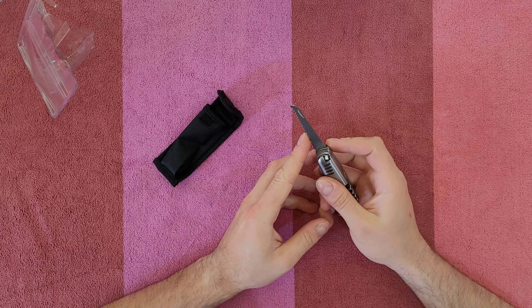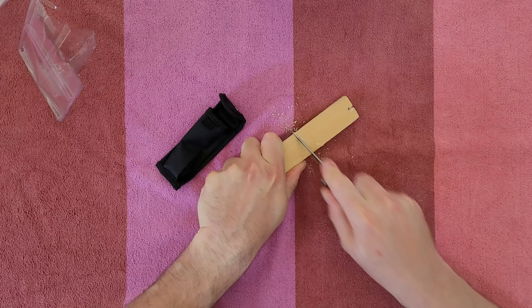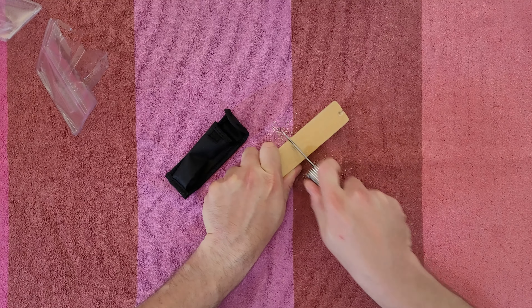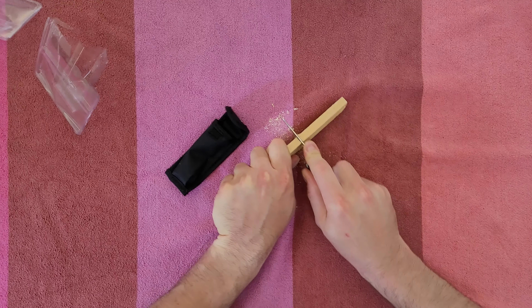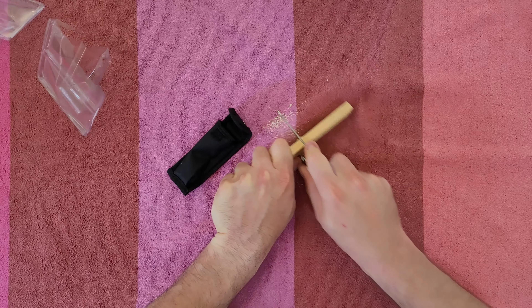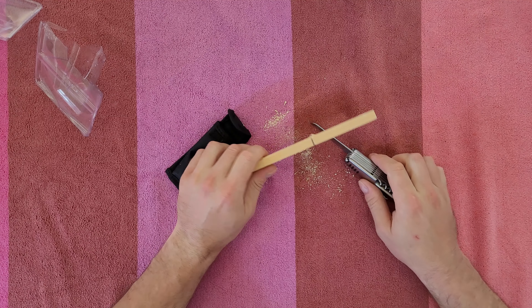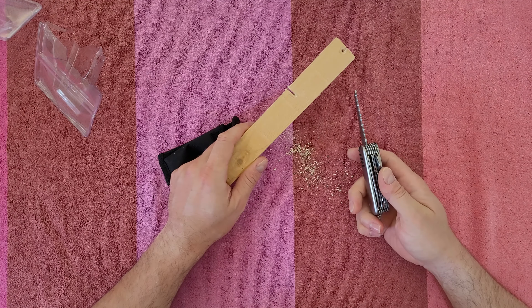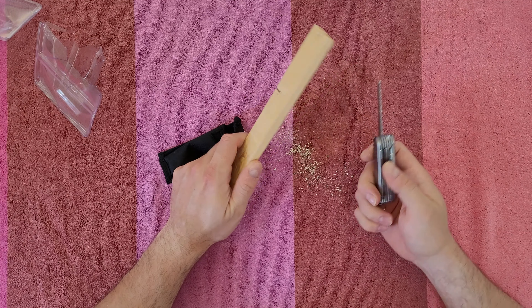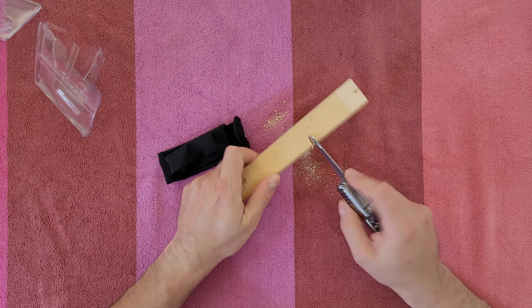This is the saw. Let's test it. I can say it's doing some kind of job. Of course you can use it to cut some thin branches — not something big — but as you can see, it can cut.